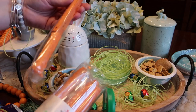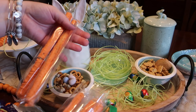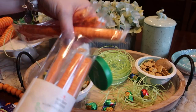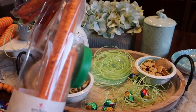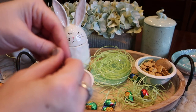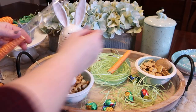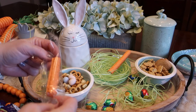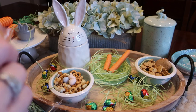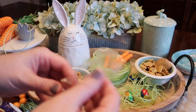These carrot patch pretzel rods from Target are really good and they're fun because they're individually wrapped — so you could leave them individually wrapped if you're trying to serve multiple people from different households. I'm going to take a couple and find the ones that are already broken apart, which actually works for what I'm wanting, and just make a little carrot stack here on my nest area. It's nice they come individually wrapped because they'll last a little bit longer too.